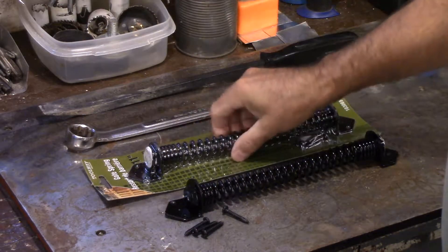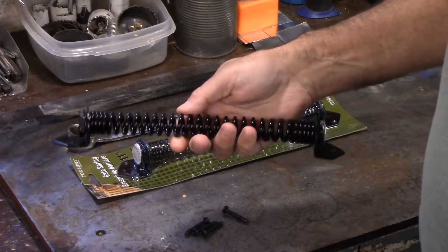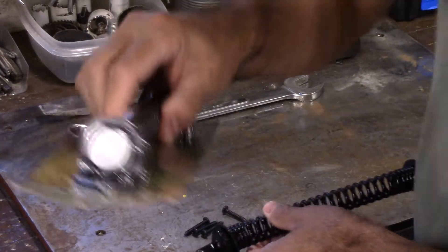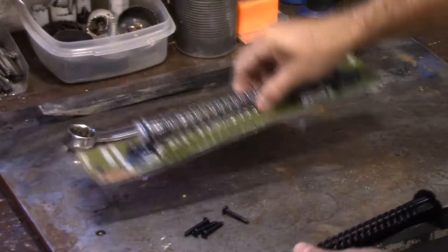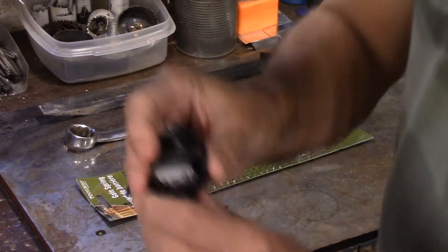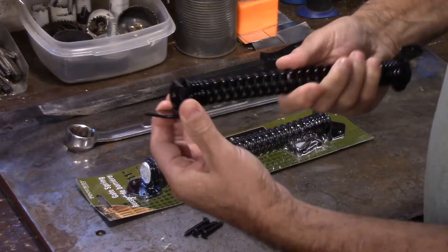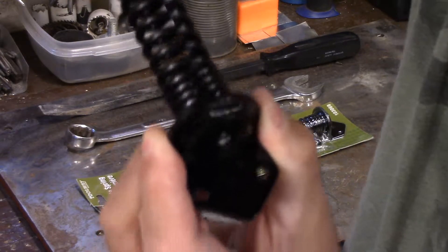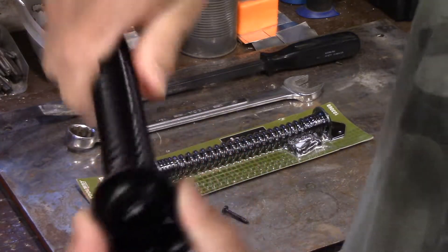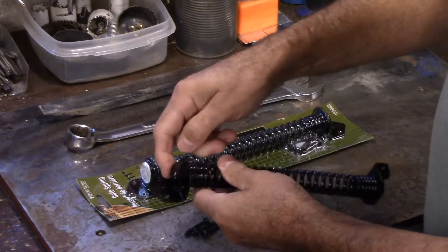Today we're going to fix a gate spring. I bought two of them and the problem is this one — when I went to try and install it, it just fell apart. If you take a look, you can see where it says the direction of the turn, and it's stamped for the top. When you get down to the bottom, it just turns — you can see that's almost like a press fit, and it's very substandard. I'm going to fix that by welding it right here.